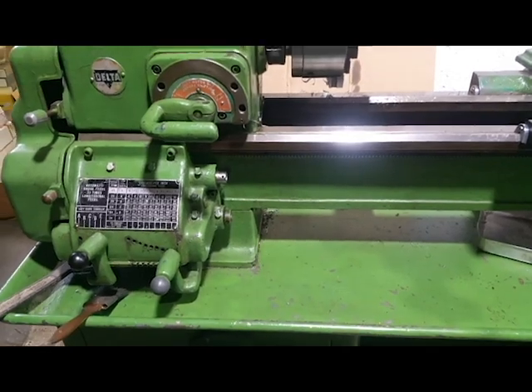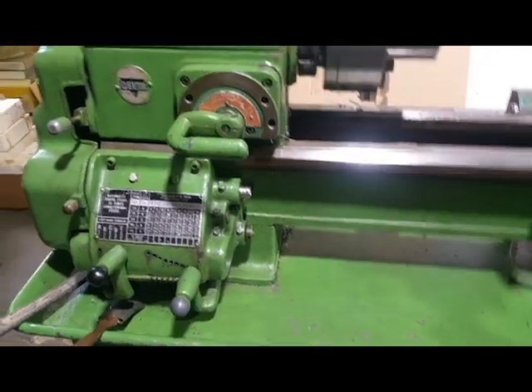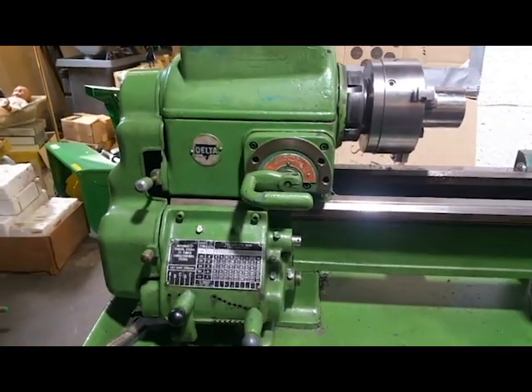Hey guys, finally some machining at the workshop today. We're working on the Delta Rockwell 11 inch lathe.